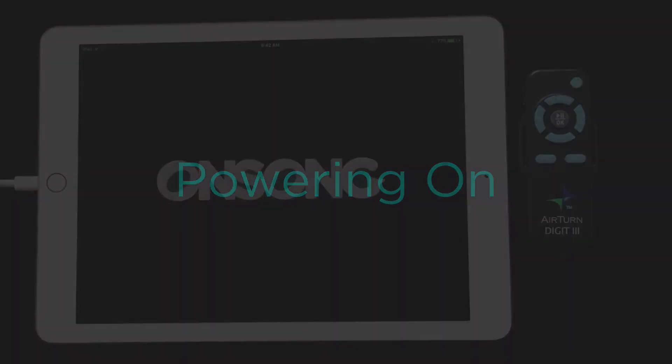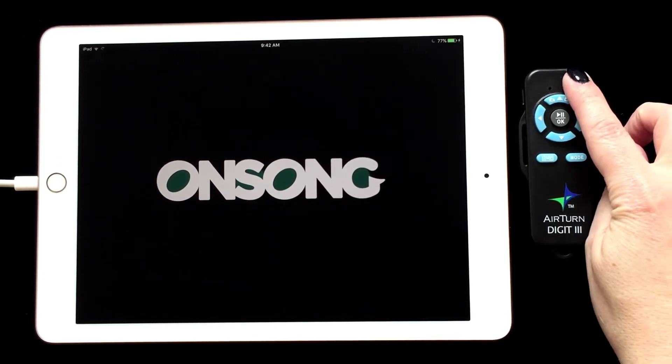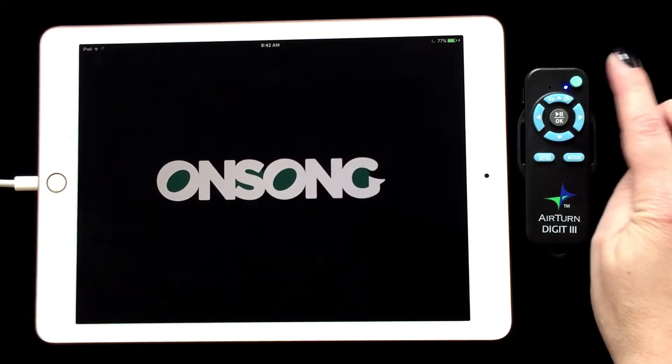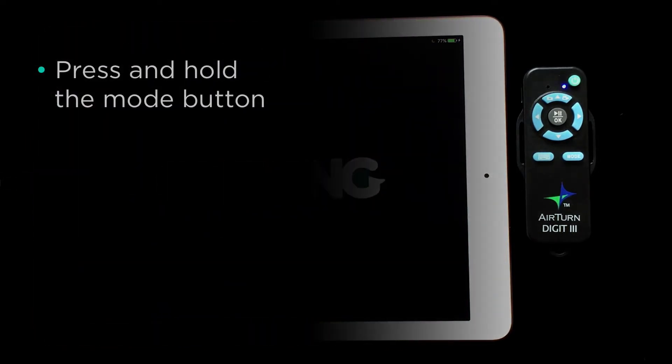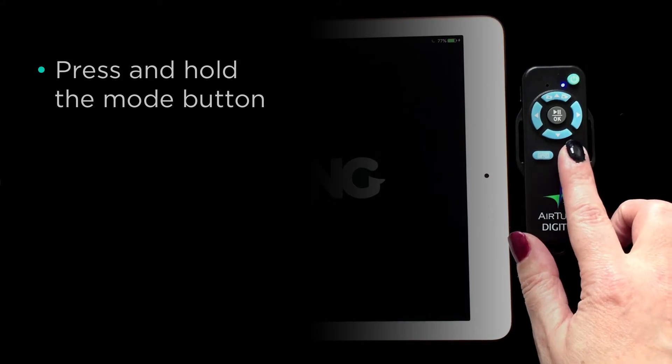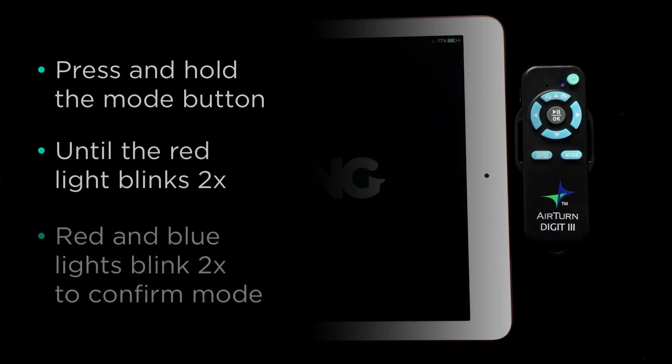To get started, we need to turn the device on. Press and hold the power button until you see just the blue light blink, which should be one to two seconds. We want this to be in Mode 2. To change the mode, press and hold the Mode button until the red light blinks two times. You will then see a red and blue light blink two times to indicate it is in Mode 2.